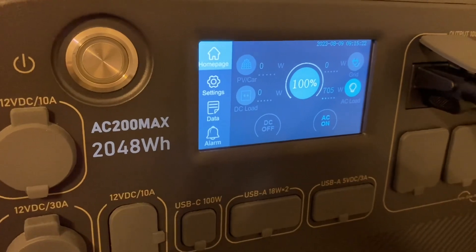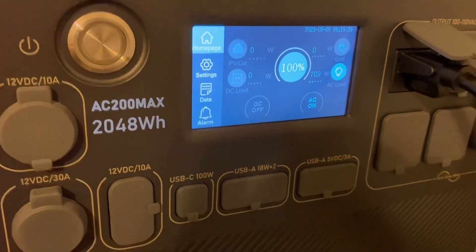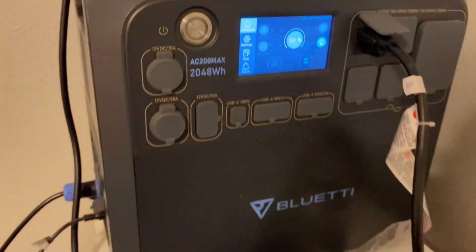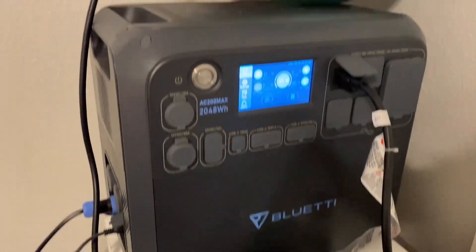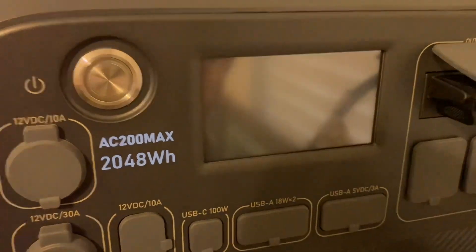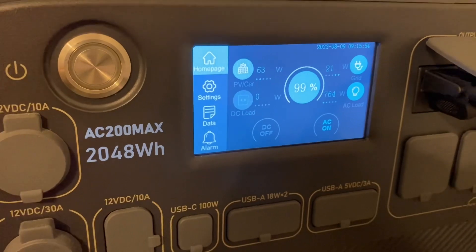Like I said, when we originally did it we ran it for two and a half hours, not hooked up to solar, without an expansion battery. If you add one expansion battery that would have been five hours; if you add two expansion batteries you could get seven and a half hours - and that's without solar. Today we're hooked up to solar with no expansion batteries to see how long we can run it. Now we're down to 99% and the solar is starting to kick on.